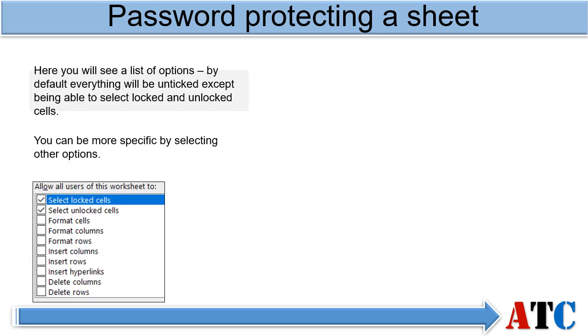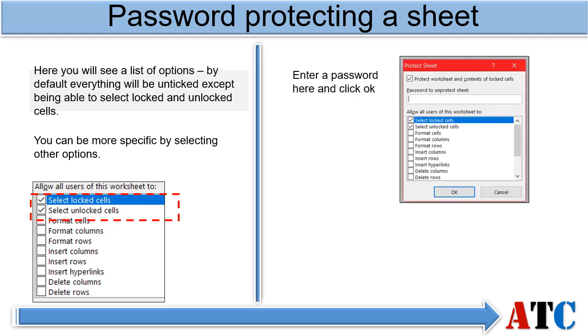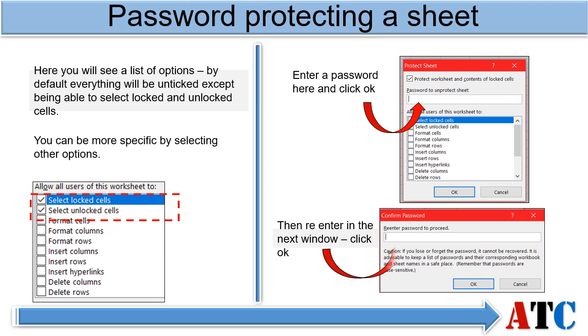By default, 'Select Locked Cells' and 'Select Unlocked Cells' should be ticked. You do have other options here if you want to be more specific. For example, if you don't want people to be able to type in a cell but you do want them to be able to change the colour, you can select Format Cells. Once you are happy with your choice, enter a password and click OK. Then re-enter the password and click OK.